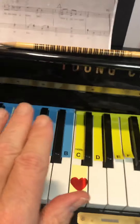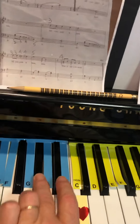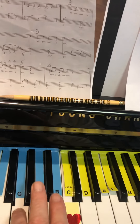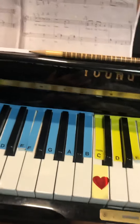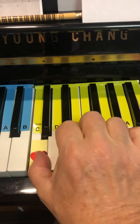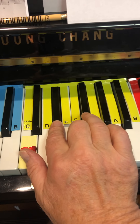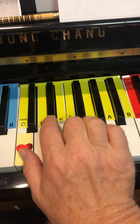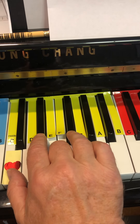Now I have to switch hands — the left hand plays A flat and then G. Then I switch back to my right hand: middle C with the thumb, E flat, E flat, F sharp. Okay, pause this video now and go practice it at the piano.